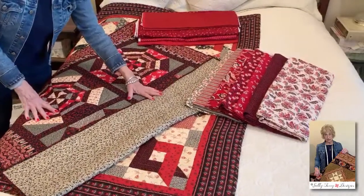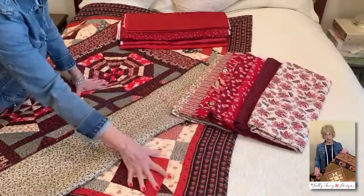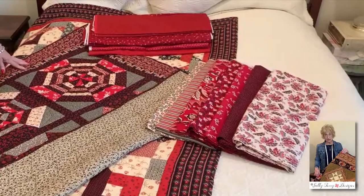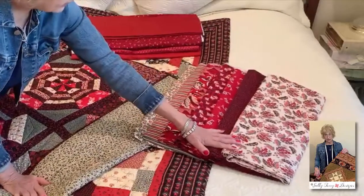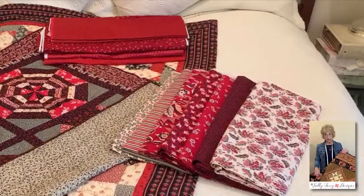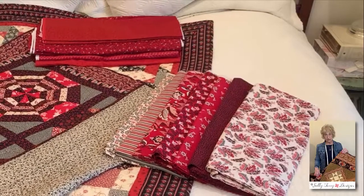As you look at this, you could substitute any one of these fabrics in these quilts and it would still be absolutely exquisite, have the same look and feel. I particularly like this bigger print — I just think the whole collection is superb. If you squint at it and look, you can see how it all blends.